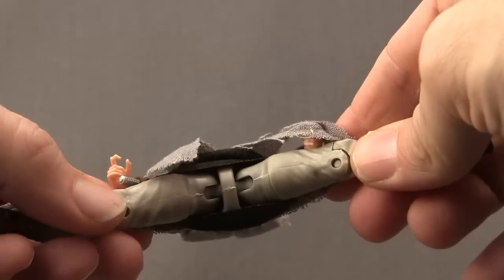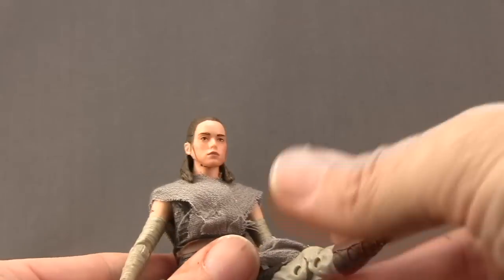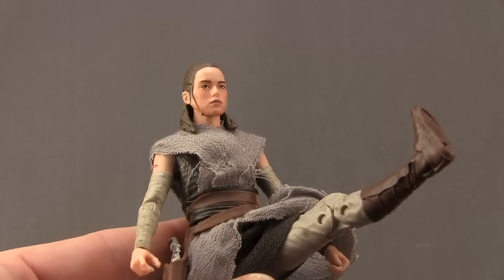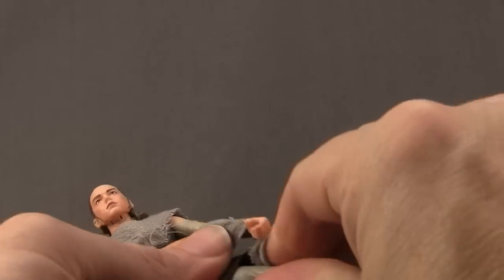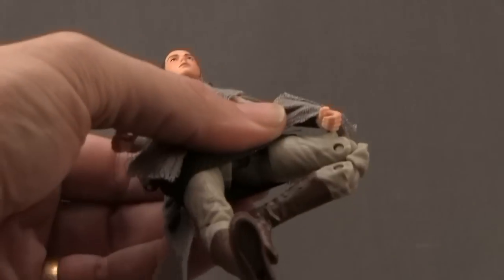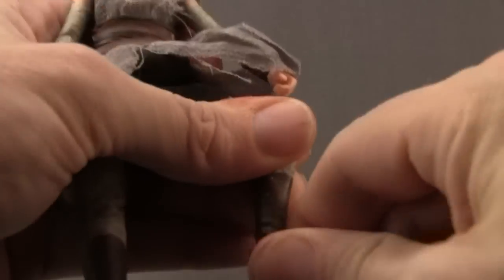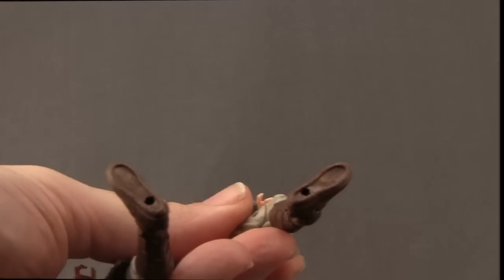Legs are attached with ball joints so she can do splits about that much. She can get her leg forward, and with the soft goods she actually has a little more leg movement than with the plastic pieces. She can get her leg back pretty good. She's got a thigh swivel, double jointed knee for good bending, hinges on the feet for up and down movement, some ankle pivot, and two peg holes on the bottom of the feet.